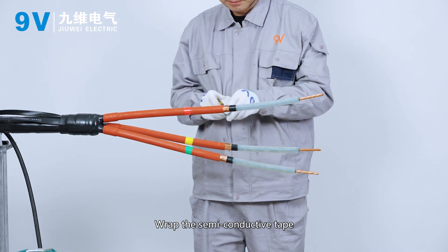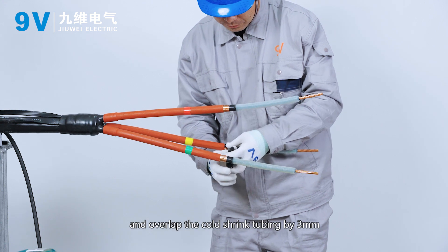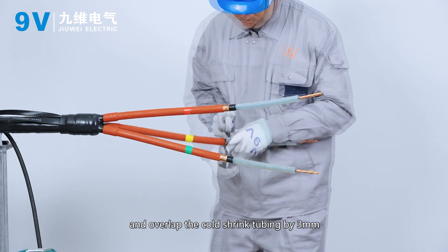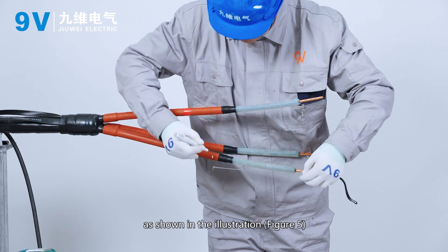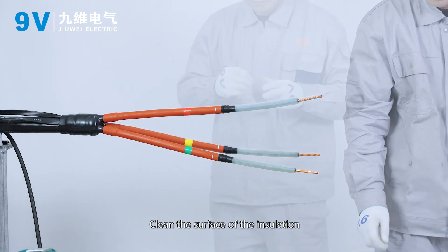Wrap the semi-conductive tape around the copper shielding and overlap the cold shrink tubing by 3 mm. Mark the installation positioning lines as shown in the illustration. Clean the surface of the insulation.